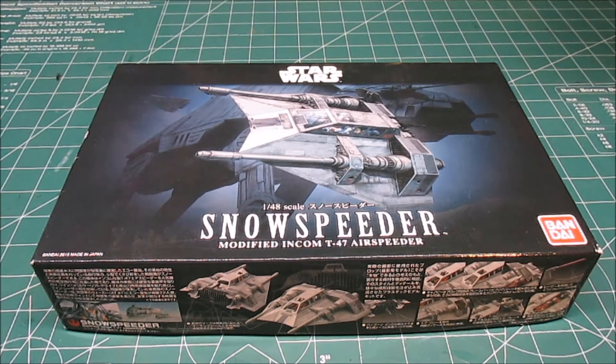Hey there! HPI Guys Model Workshop back with another kit review for you! This is Bandai's 1/48th Scale Snowspeeder!